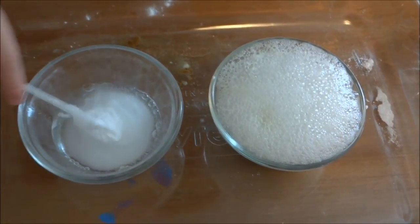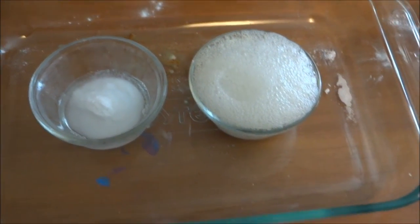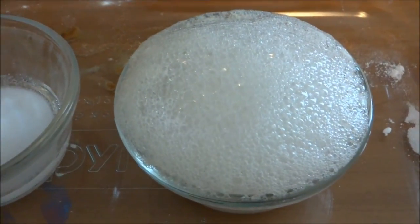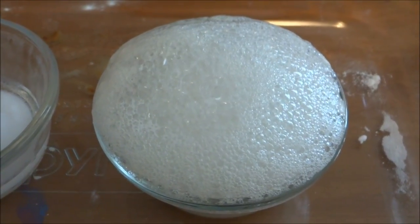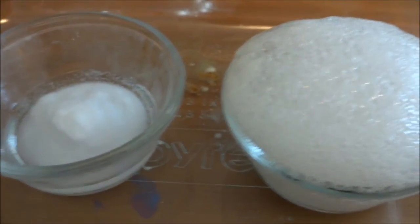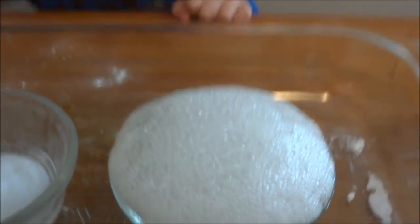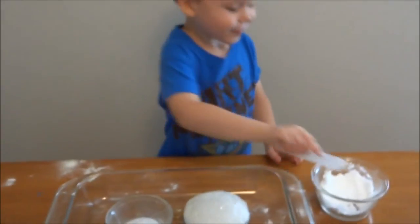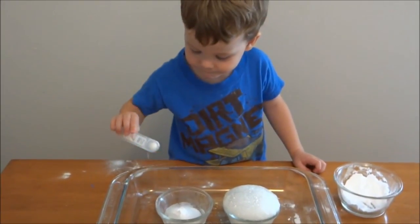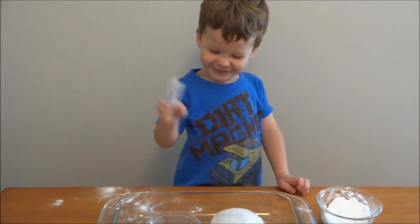I bet they would do three. Yeah, they're three. There's bubbles on that one. Those are slow growing bubbles, huh? Yeah. It's growing. It's growing. It's growing. Growing big — it's going to make a mess. Can I stay with this?